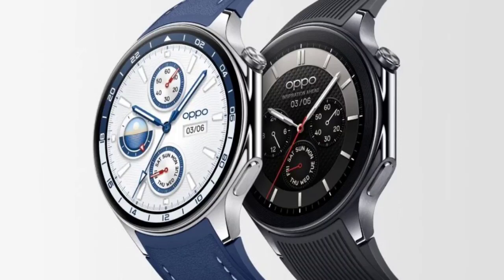Oppo Watch X arrives in China with a 100-hour battery claim and Snapdragon W5 Gen 1. Oppo has officially launched its latest Watch X smartwatch in China, less than a month after its Malaysian debut. While the smartwatch retains the same core specifications as its global counterpart, there are a few key differences catered to the Chinese market.